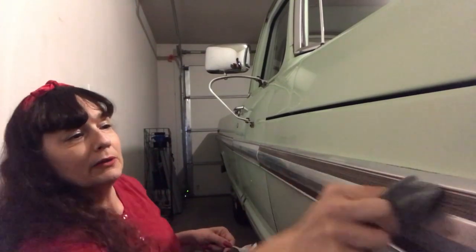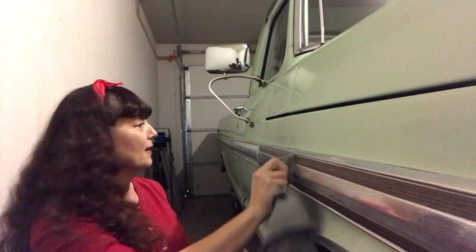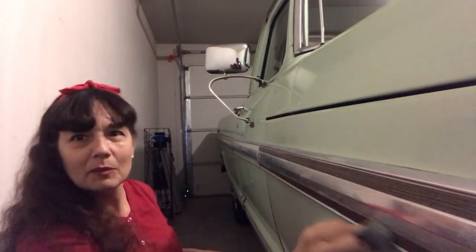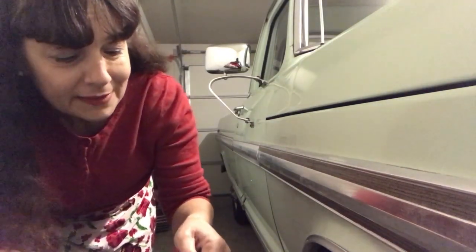It looks seriously cool — like it was back in 1971. I'm going to spin the camera around so you can see the difference between the bits I've done and the bits I haven't done. You can clearly see the part where I've applied the coconut oil on the top half versus the untreated bottom half.